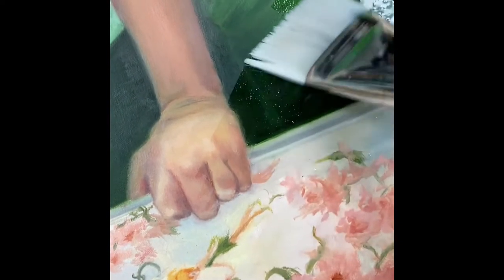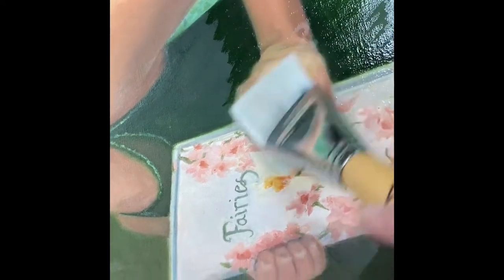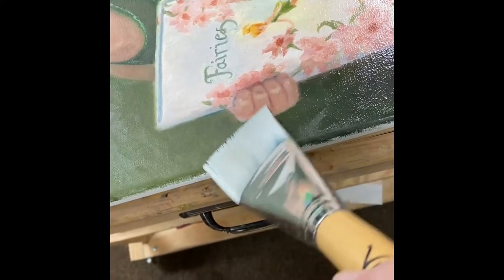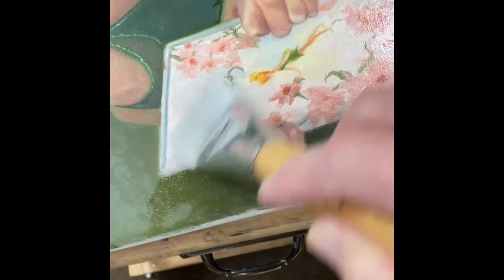I'm just wiggling my brush because I'm on canvas and I want to make sure it gets into any little grooves where the paint might be a little thicker. I'm going to do this until the varnish on my brush kind of runs out. It's pretty easy to see where you've varnished — look at the difference, watch your art come alive! This is one of my favorite parts.